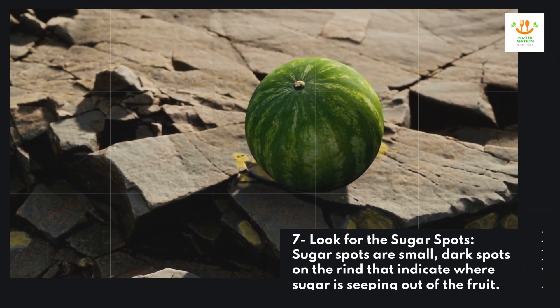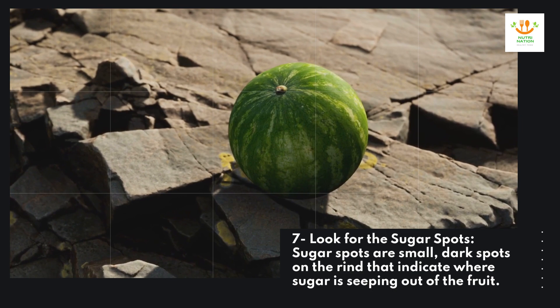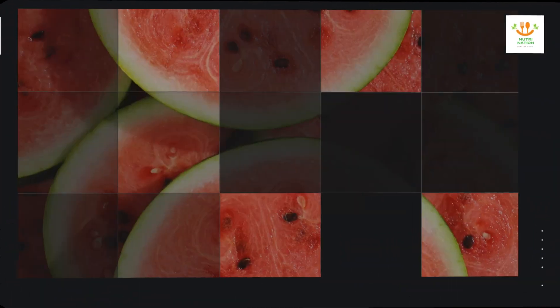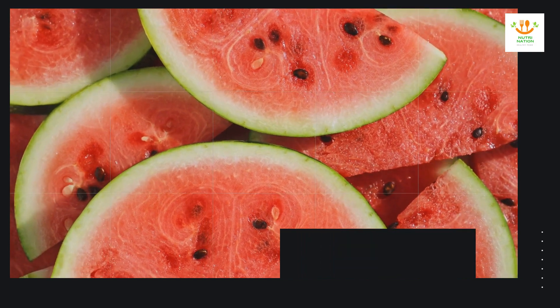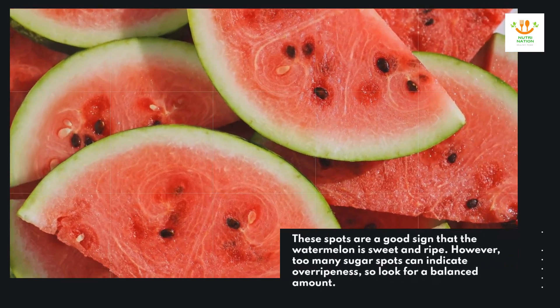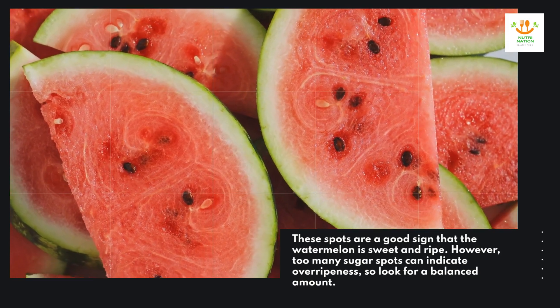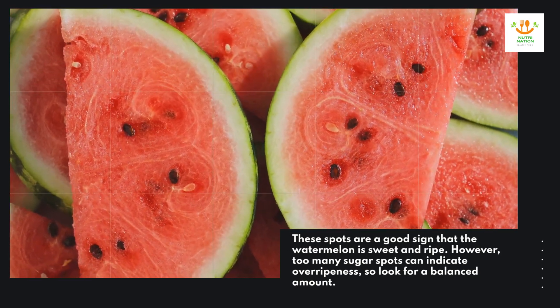Seven: look for the sugar spots. Sugar spots are small dark spots on the rind that indicate where sugar is seeping out of the fruit. These spots are a good sign that the watermelon is sweet and ripe. However, too many sugar spots can indicate overripeness, so look for a balanced amount.